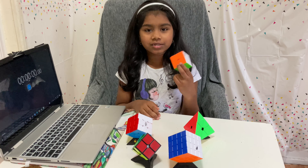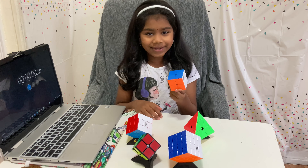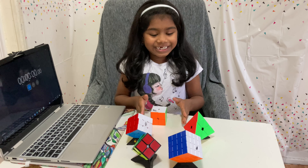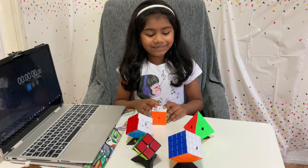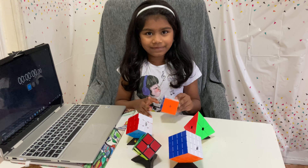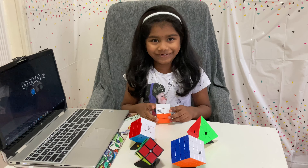Hi guys, today I'm going to teach you how to solve this two by two. I'm gonna teach you how to solve it — first I'm teaching you the directions.